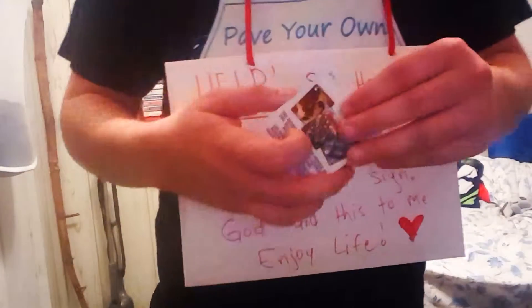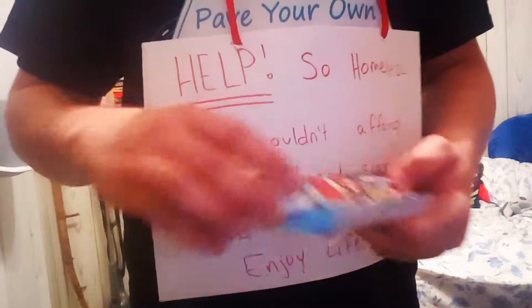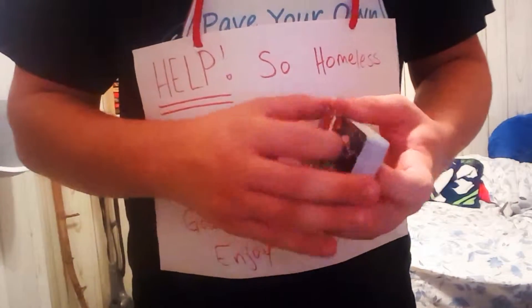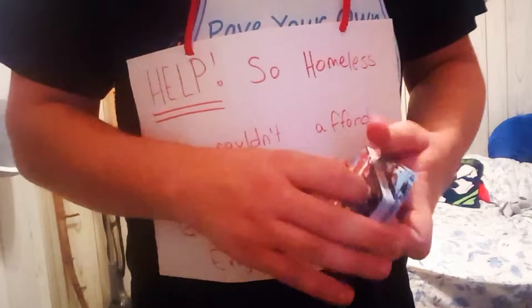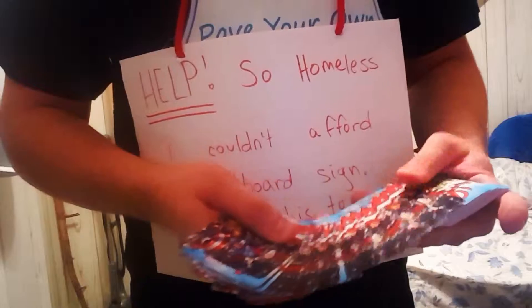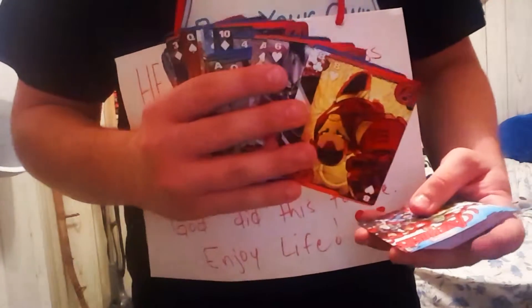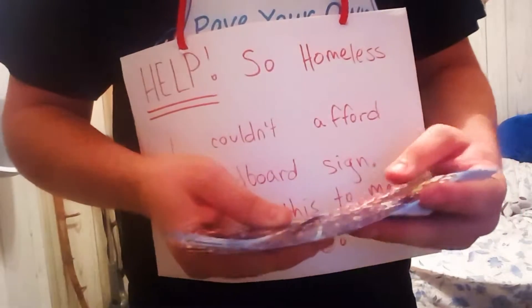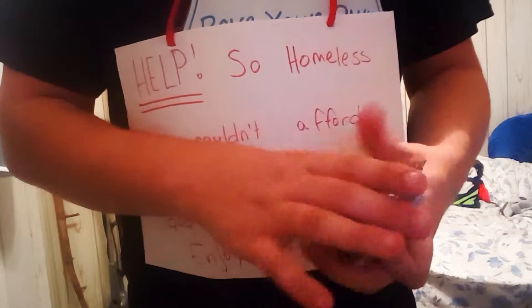So let's just get right into it. What you're gonna do is let the spectator touch the back of any card — they're just gonna go ahead and touch the back of any card. Let's say they touch the eight of hearts. You're gonna take the eight of hearts and you're going to cull it to the bottom of the deck.